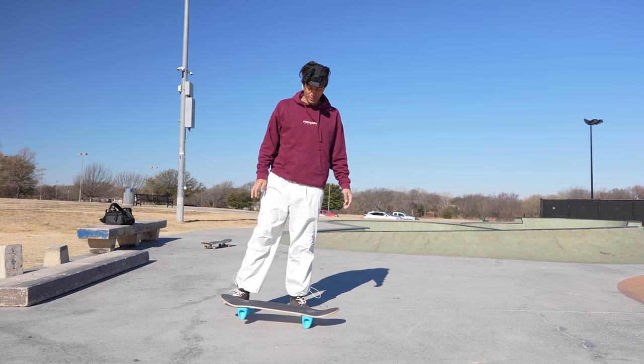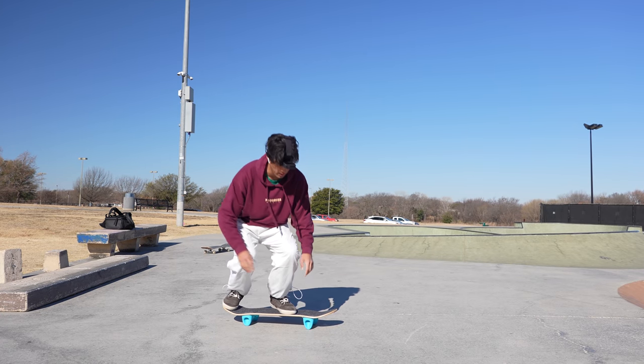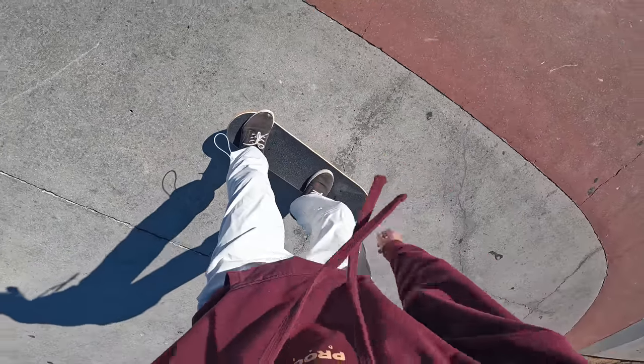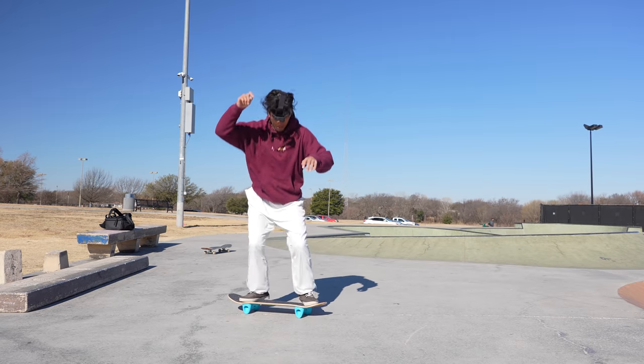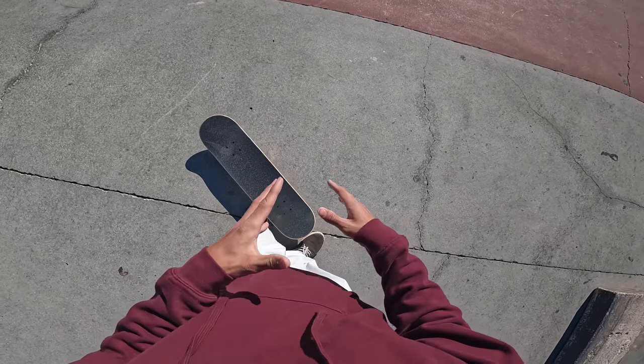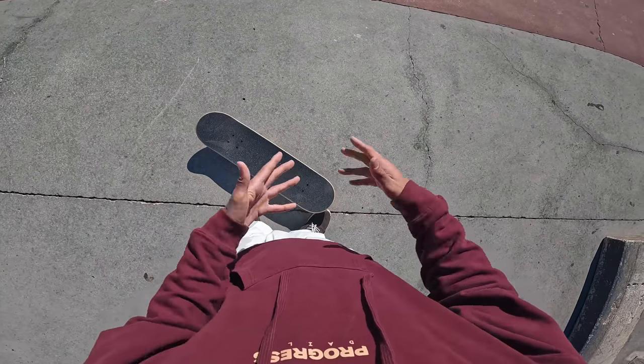We've done the four basic flip tricks. What happens when we actually try to turn like a 180? Oh, it goes. I have a feeling pop shove is going to be awkward - and it is awkward. Now let's start doing some 180 rotation flip tricks. I definitely want to do a backside flip, a varial flip, tray flip - clearly people love that - and varial heel. Let's try varial flip first.